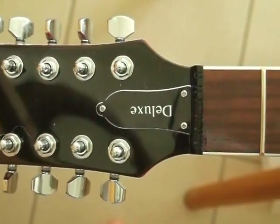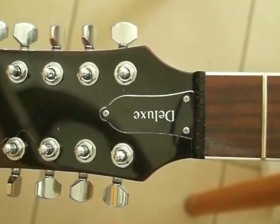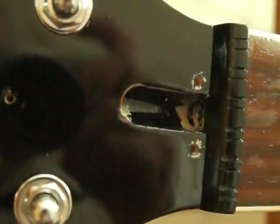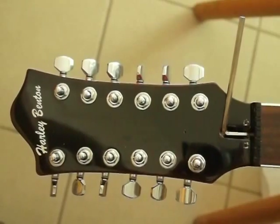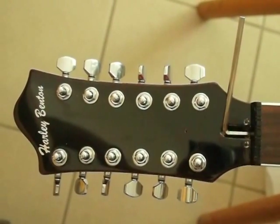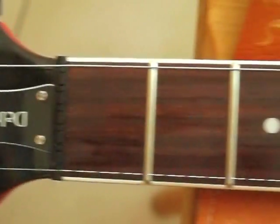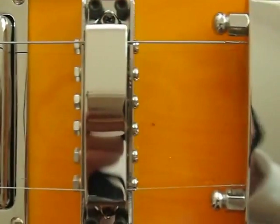Before we put the strings on, I noticed from my other guitars that because I tune down to D - a whole tone down for me - the tension in the neck rod is too tight. So I've loosened off the neck a little bit, one turn of the hex wrench, before putting the strings on, and it worked out perfectly.